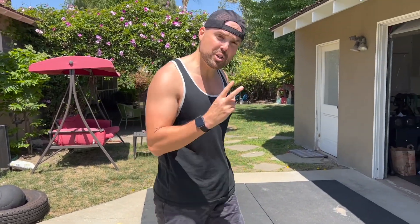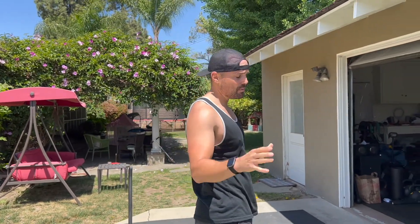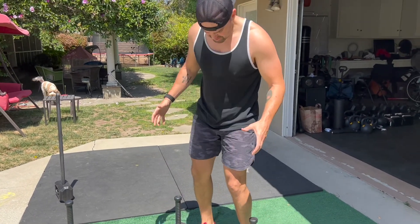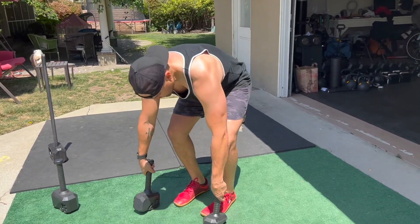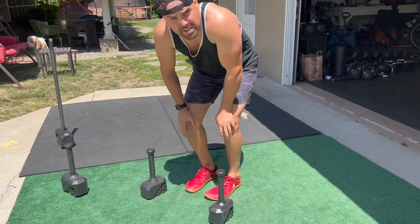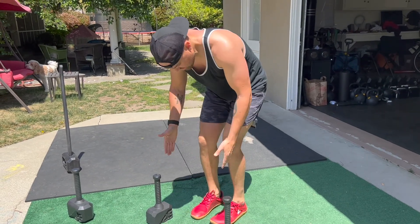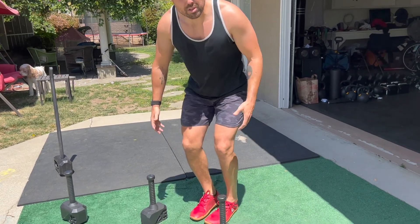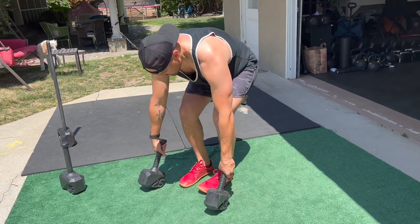That's number one. Number two, we're going to be using two hammers — ideally if you have two — we're going to go a little bit lighter. We're going to do double outside-the-leg swings. Get those hammers to the side, starting out in front. Be narrow enough that you have clearance on the side, but not so narrow where you're touching or you lose stability.